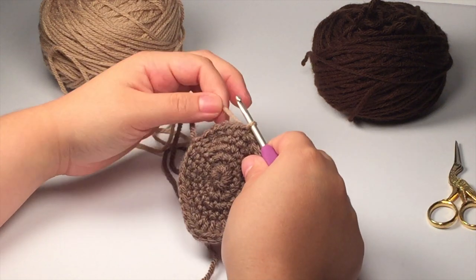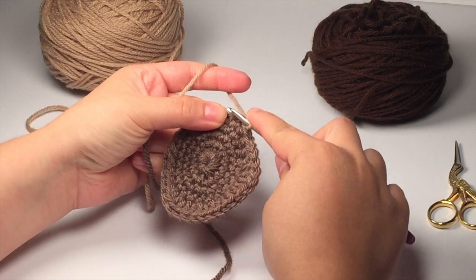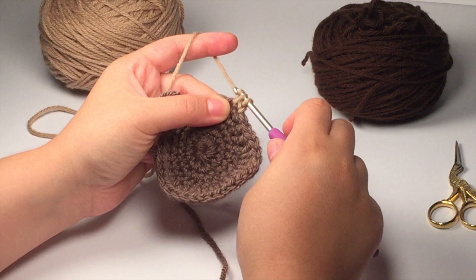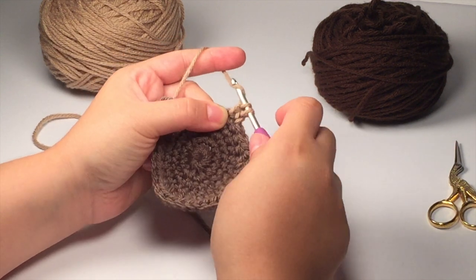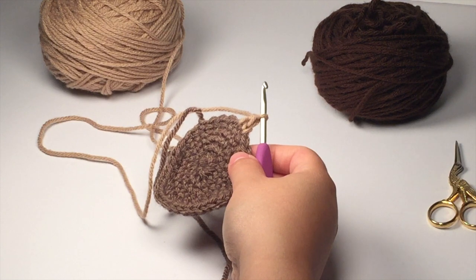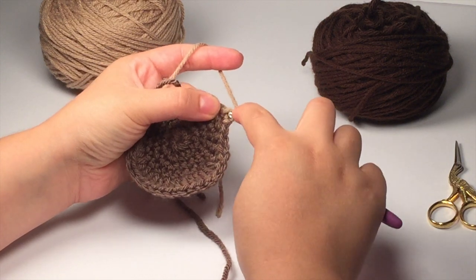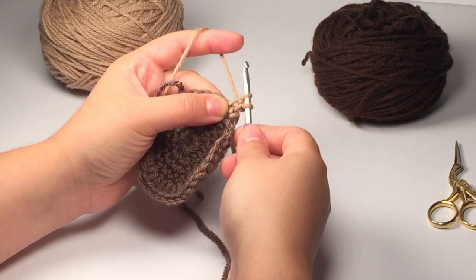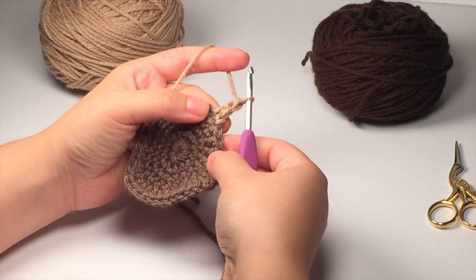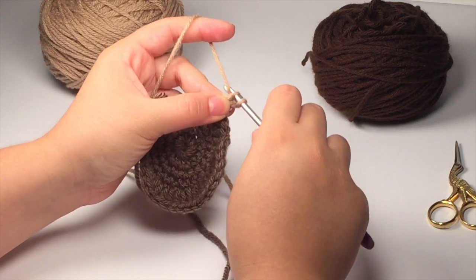Go ahead and chain up one to secure it. Insert your hook into the next stitch over, yarn over pull up a loop, yarn over pull through one loop, and then yarn over and pull through both loops — that makes the first foundation single crochet. Then keep making your foundation single crochets: insert your hook into that one loop, pull up a loop, yarn over pull through one, yarn over pull through two. We're going to want six total, so go ahead and make four more until you have six.